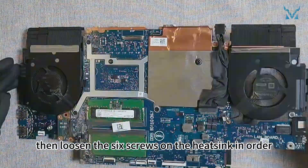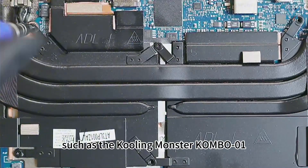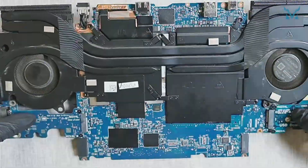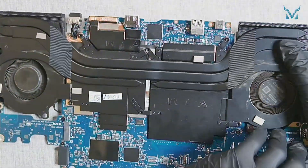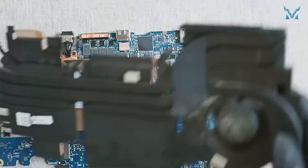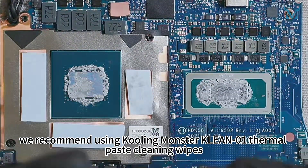Remove the adhesive tape and two additional ribbon cables, along with 11 screws and two small metal clips. Flip the motherboard over, then loosen the six screws on the heatsink in order. Use a high-quality screwdriver and apply vertical pressure to prevent stripping the screws. Carefully lift the heatsink to remove it. To clean the old thermal paste efficiently, we recommend using cooling monster clean 01 thermal paste cleaning wipes.